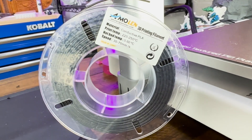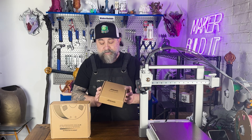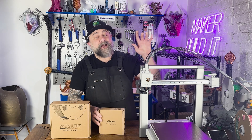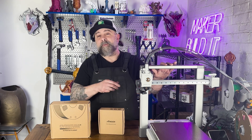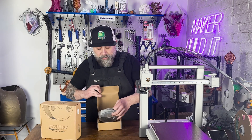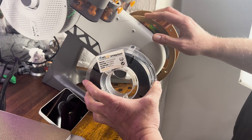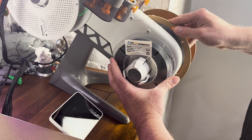We're going to use this Moline filament, and as you can see it's only 200 grams or 0.2 kilograms of filament. We're going to try to use it on our Bamboo Labs A1 using the AMS. Even though this is a small spool, the diameter should fit perfectly in the AMS.